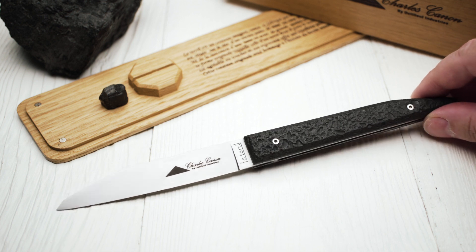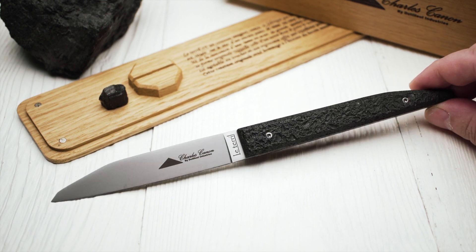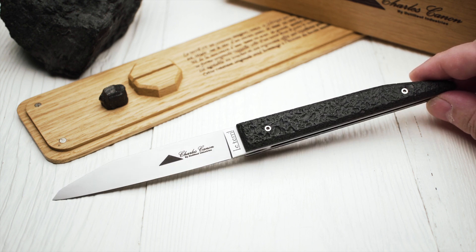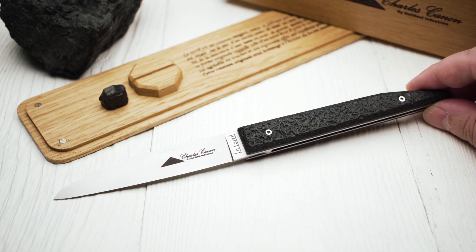As you know, I enjoy knives that tell a story. Coming from and living in a coal mining area myself, I can relate to the history and culture behind this knife. My grandfather on my mother's side was a coal miner for over 40 years.